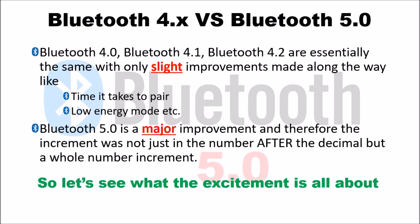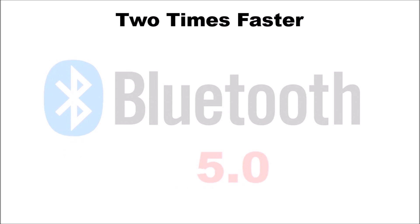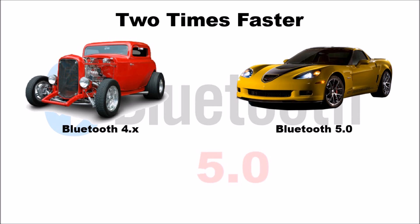Bluetooth 5.0 has three major areas of improvement over earlier versions. The first improvement is that Bluetooth 5.0 is going to be twice as fast as 4.x. Using a car analogy — granted, it's exaggerated, just to drive home a point — if you think of 4.x as a classic car, you can think of 5.0 as a modern sports car.